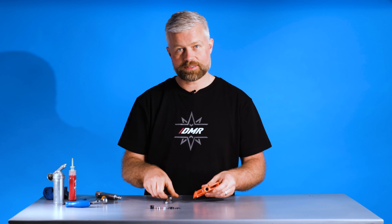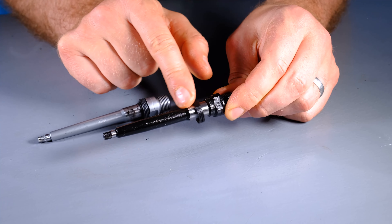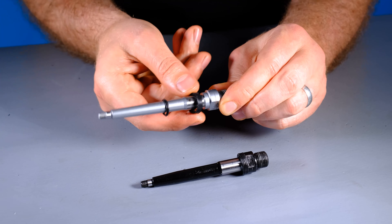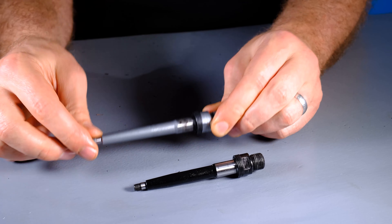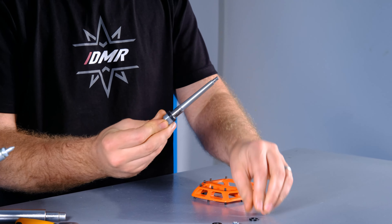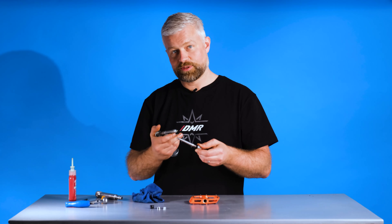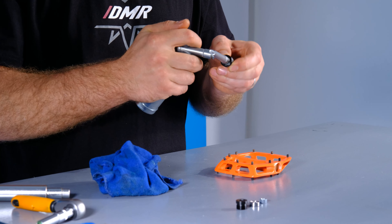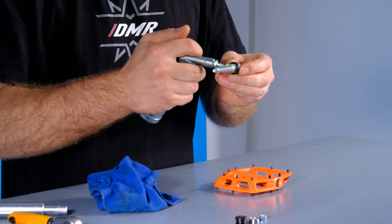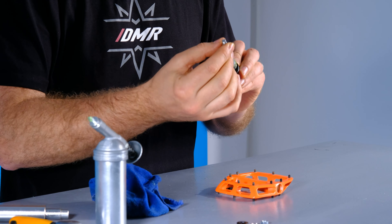With the bush in place, next we're going to fit our seals. You can see the difference between the Versa axle with its single seal arrangement and the V12 with its twin seal arrangement. We've got a large seal that slides onto the axle, and then a smaller seal that butts up against that one. With the seals in place, we're going to grease up the axle — plenty of grease where the axle sits against the DU bush, and then a little bit on the rest of the axle just to help stop it corroding.